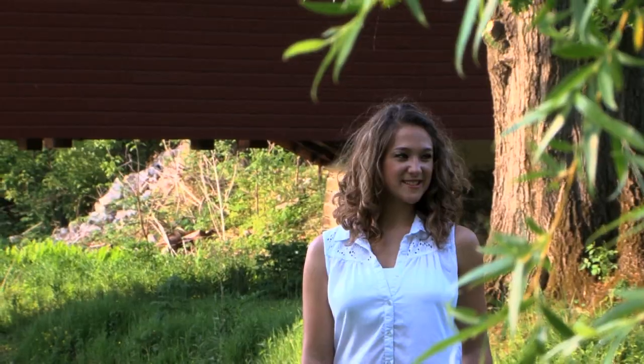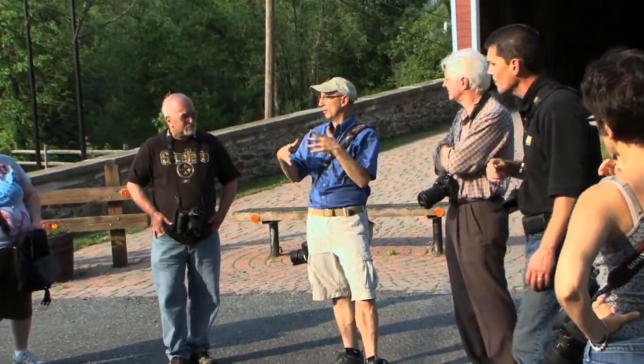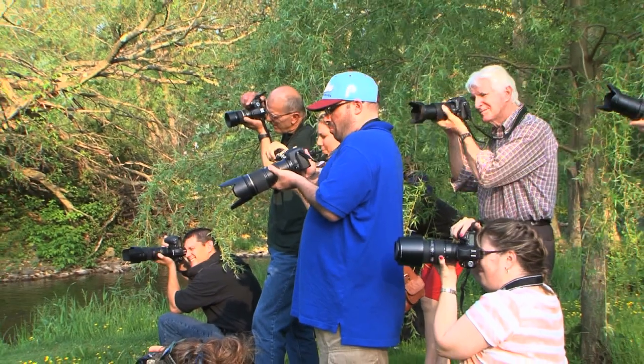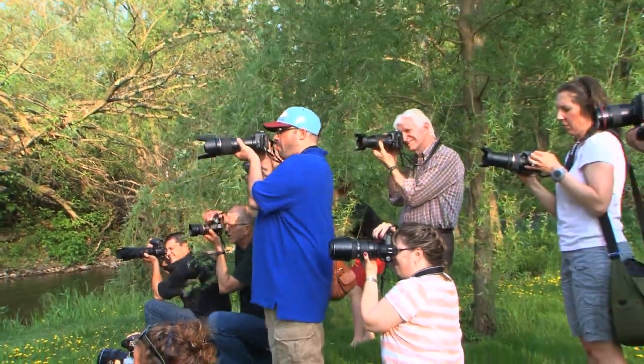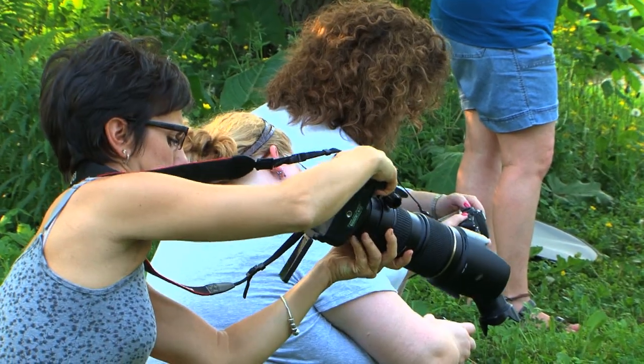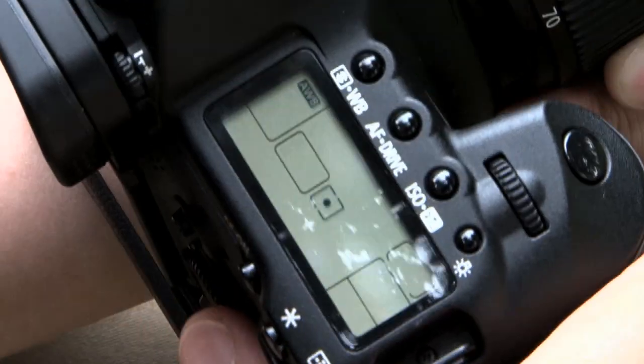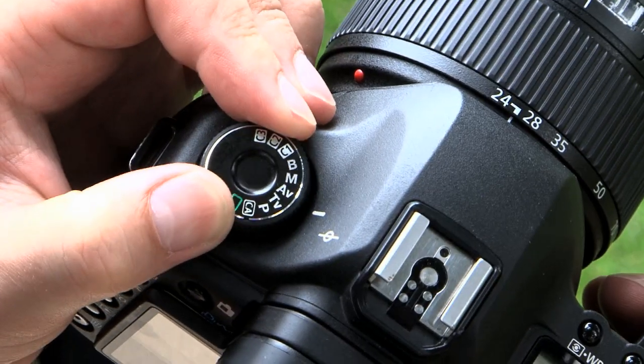For those of you who haven't ever joined us for one of these shoot-to-learns, our hope is to have you try things you maybe don't normally try — shoot differently than you normally shoot. If you mostly shoot in program or semi-automatic, try shooting in manual. If you're not comfortable with some of the features on your camera, this is a great way to learn focusing points, white balance control — things that you normally don't use. Our hope is to have you try it, because we're here to help you.